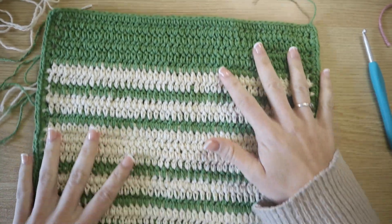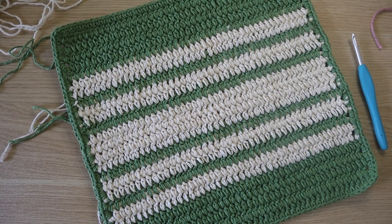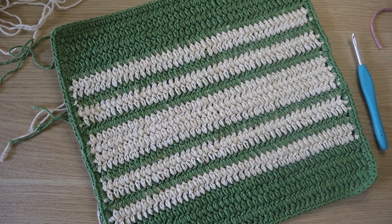That's how you make your double crochet dishcloth. I hope you enjoyed this tutorial. If you did, I would love for you to give it a thumbs up and check out some other free patterns and beginner tips that I have on my channel. Subscribe if you want to get all of the latest videos. I'll see you in the next one.